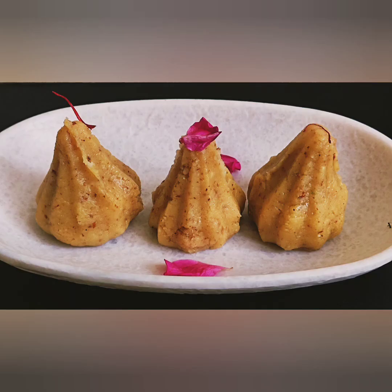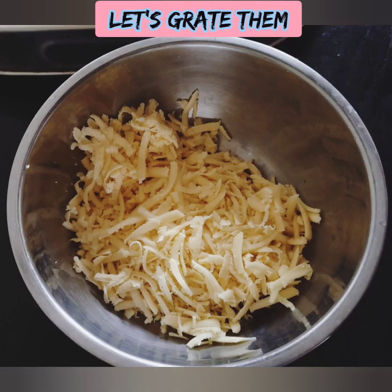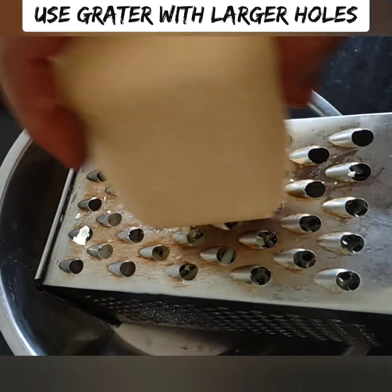If you want to make this dish, we will post a recipe in the description. You can check it out in the description. We have 200 grams of the sweet ingredient.